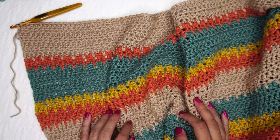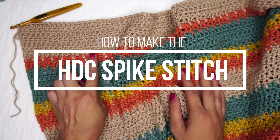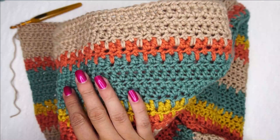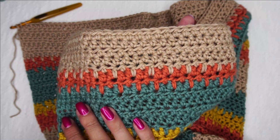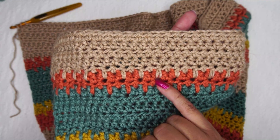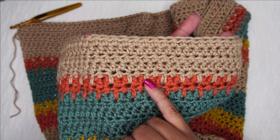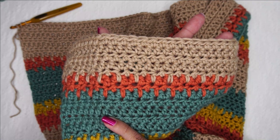Hello, Ashley here with Harthookhome.com and today we are going to learn how to crochet these spike stitches. These spike stitches are ones that I use specifically in the Painted Canyon cardigan. These spike stitches are a little different than you'll see normal spike stitches made because I use a half double crochet to make them instead of the single crochet that is traditionally used for spike stitches.